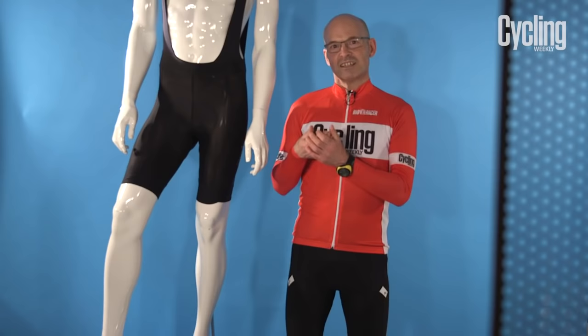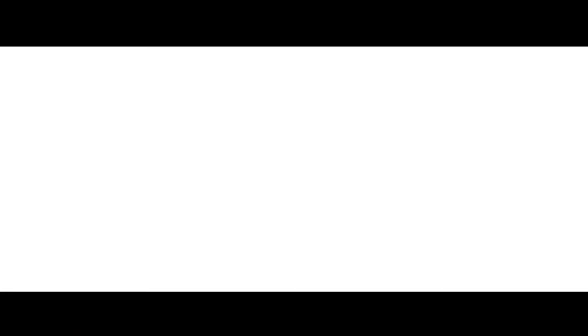A lot of the pro teams now are using shorts with protective layers in them so that if they do fall off there's less chance of them getting injured. So we'd recommend looking around for a good quality pair of shorts and choosing a pair which are really going to keep you comfortable over those long miles.